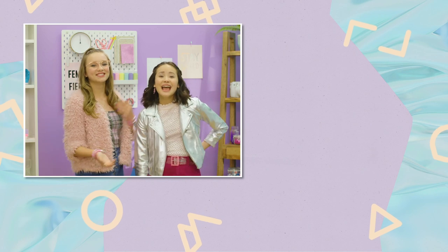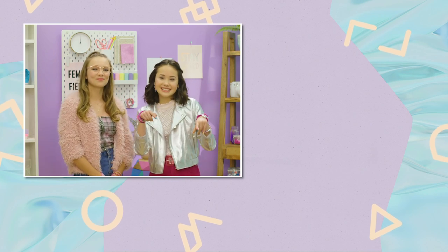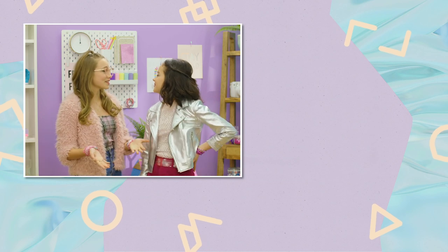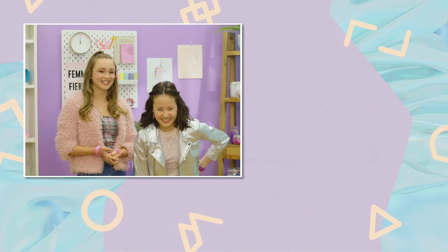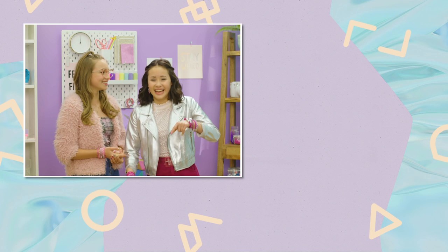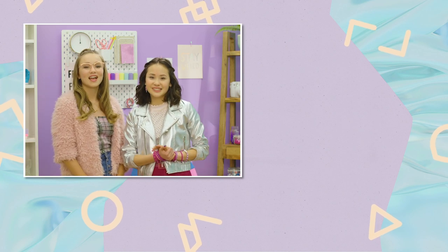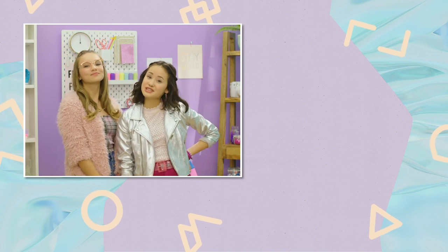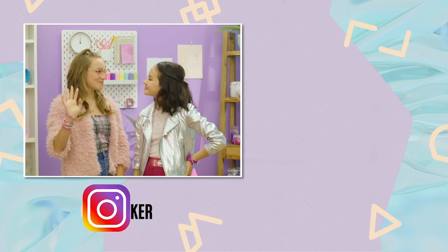Thank you so much for unboxing the Kumi Creator and tune in with us. Bye! You've made it to the end of the video! If you guys enjoyed, make sure you leave us a like down below, and hit the subscribe button too. Also, if you guys want more content, make sure you follow us on Instagram. Bye, guys!